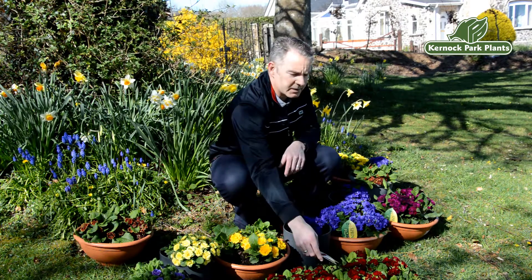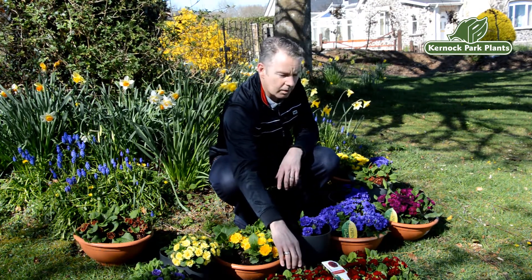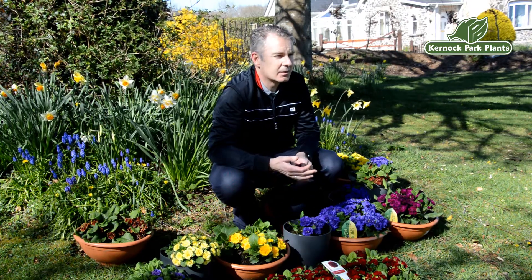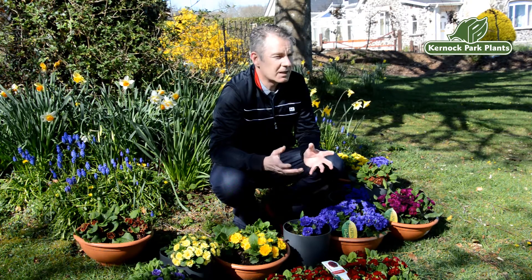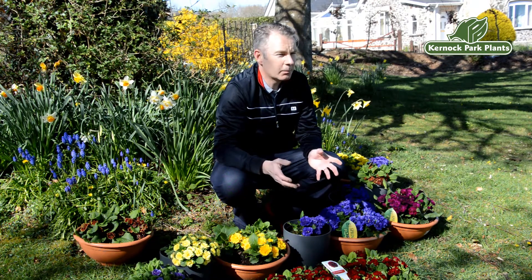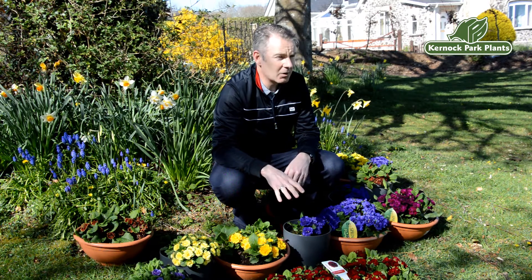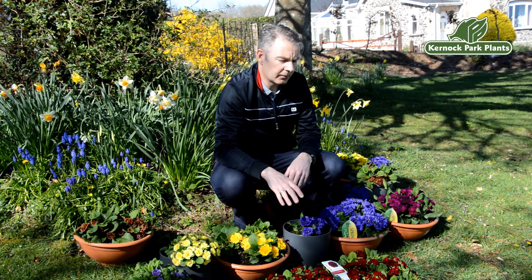Now there's an important distinction to be made between these primroses — these are hardy primroses — and what's often called a primrose: that seed-raised polyanthus or primrose you often see in garden centers as six-packs. They offer a wonderful splash of color but often disappoint, as they'll go out of flower quite quickly.